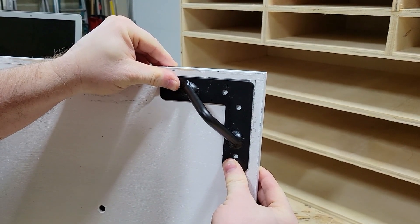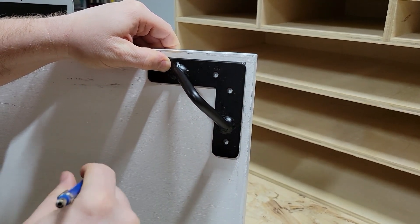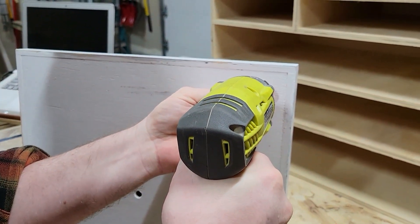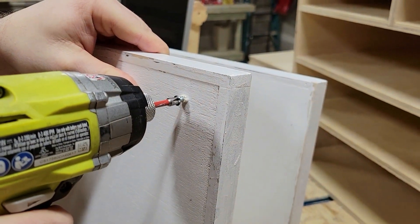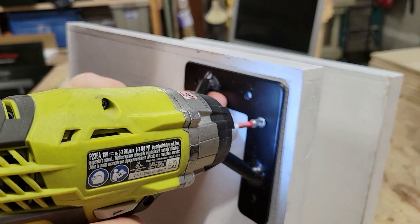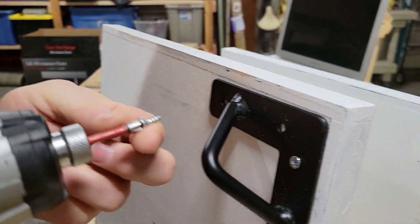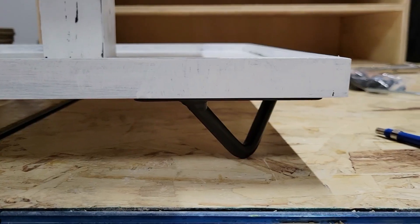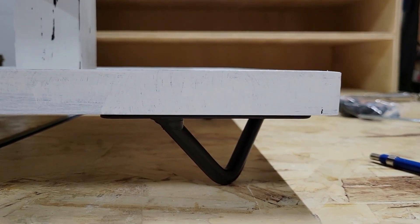Next, we're going to add some feet to our little tray. I have these cute little metal feet that I got on Amazon — I will link those down below in the description box. So Michael just marked out where all the feet need to be positioned, and then he went ahead and pre-drilled all of the holes. Then we'll go ahead and attach our feet all the way around — we have four of these, so we'll attach one to all four sides of the tray. I think this tray is going to be all done!